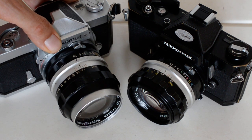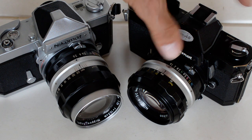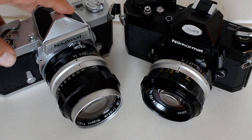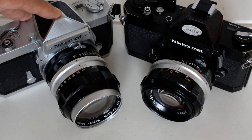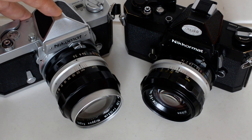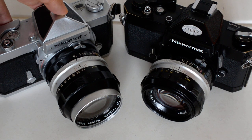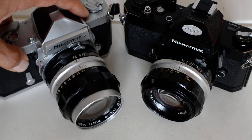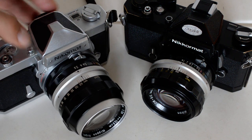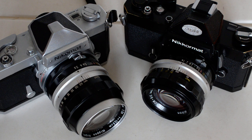So the mechanical Nikromats. This is an FTN and this is an FT2. I'm going to start with the FTN. This is not the first Nikromat model introduced. The FTN was introduced in 1967 and produced until 1975. About a million of these things were made. This is the most numerous and popular Nikromat model, and the most readily available on the second-hand market today — very inexpensive, very easy to find.